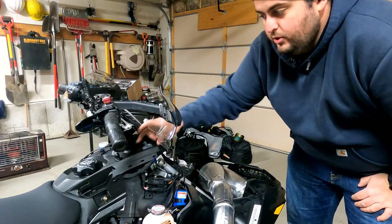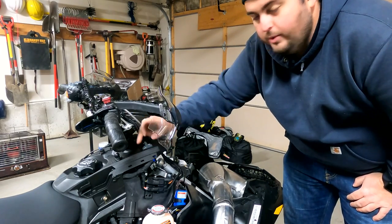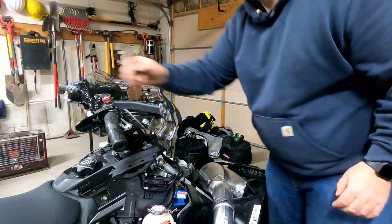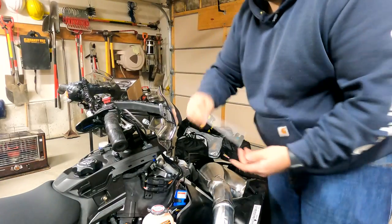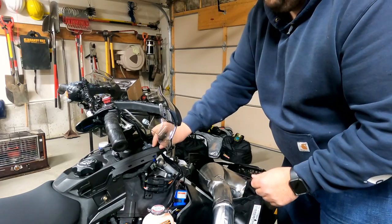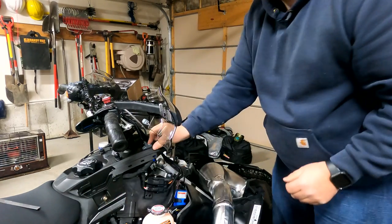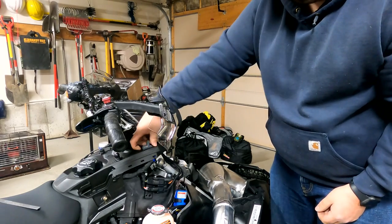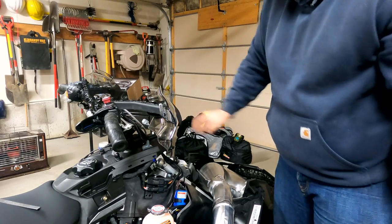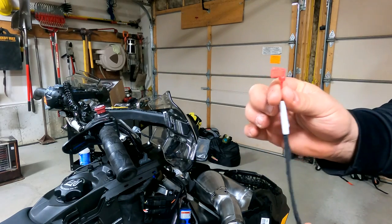So after we drilled the holes, we took a utility knife and very carefully scored all the way around. We used a little straight edge — just a small ruler — scored all the way around, then very carefully broke through. Then we took a file and filed it until it fit. It fits very snug and it's in there nice and solid — it looks like it's right from the factory. Now that we got that switch installed, we're going to plug in the cable.